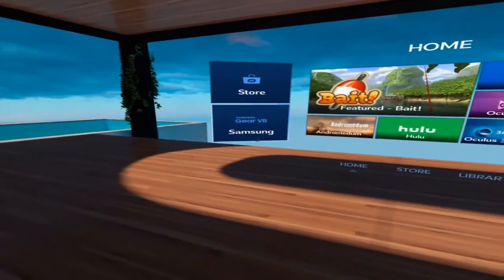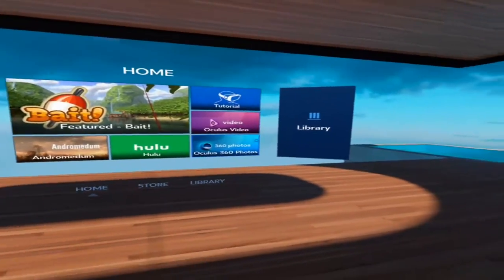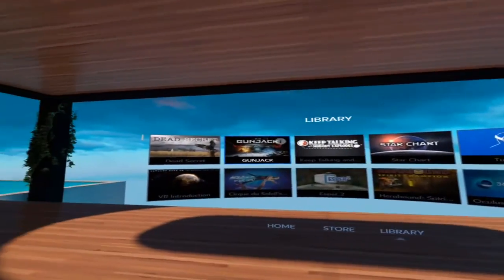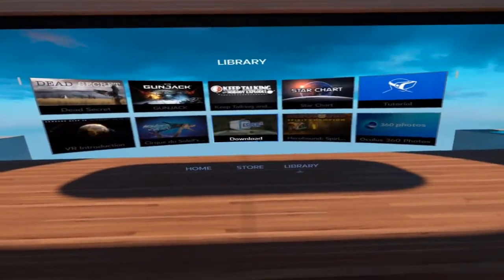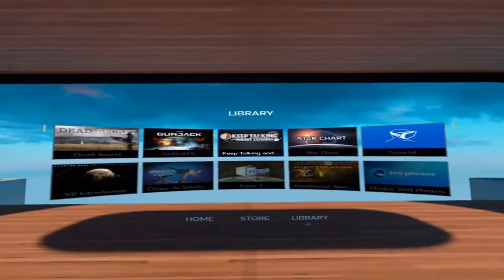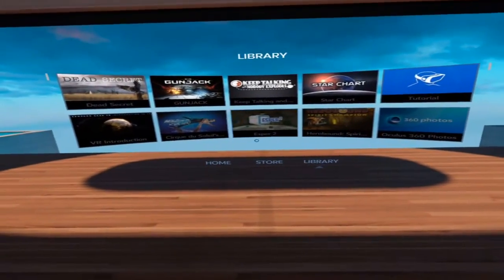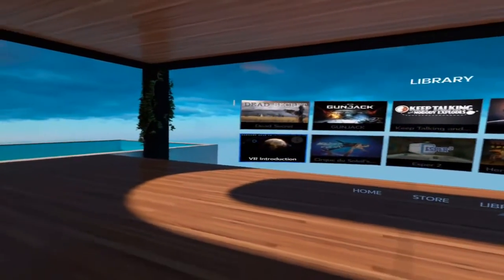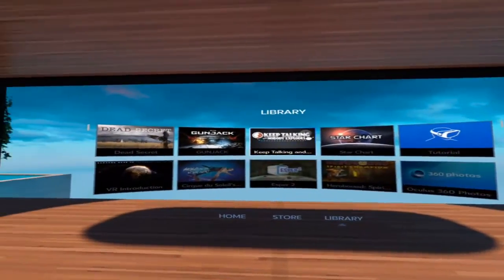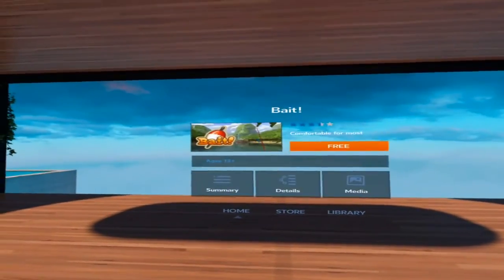We have the store, Samsung Gear, Hulu, and Bait. I guess these are the games you download. Library, home, store, library — okay cool. Let's go to library. This thing does hurt your ears though — I guess it's best to put on a hat or something. It's cutting into my ear. I have some games that haven't finished downloading yet. Let's try Bait — I think Bait is finished. Bait is free.